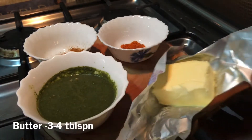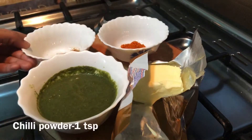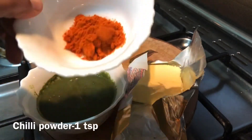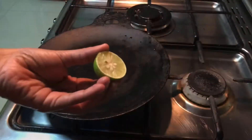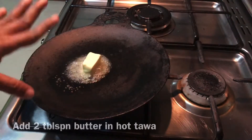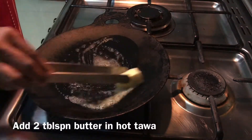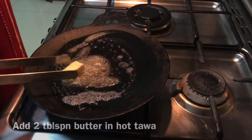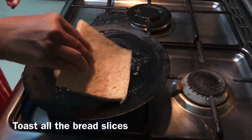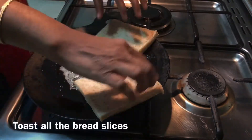Let's add 3 tbsp of butter. Let's add 1 tsp of garam masala. Add 1 tsp of chaat masala. Add 2 tbsp of butter. Toast the bread to a light brown.